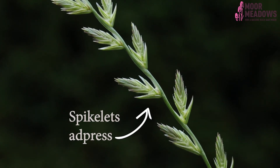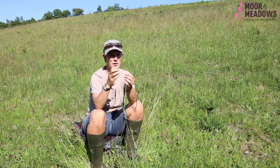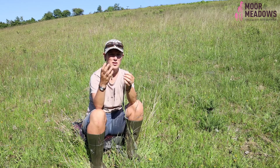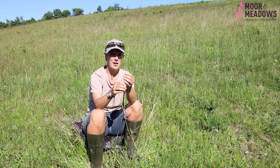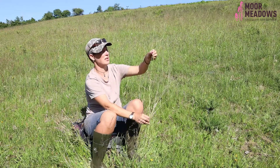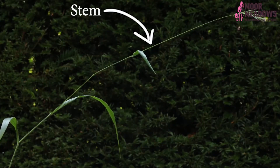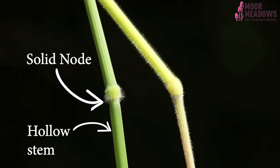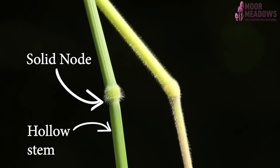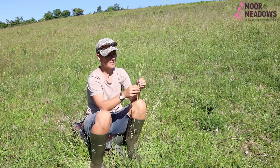Sometimes spikelets are appressed to the main stem of the plant — lots of different features to look at. The grass flower is borne on a stem, and as you can see this sample is particularly tall. Grasses are characterised by hollow stems — compare grass to bamboo, which is a different species of grass, and you have those hollow stems with solid nodes between different sections. The nodes can be quite characteristic: some species have hairs on the nodes and some are hairless.